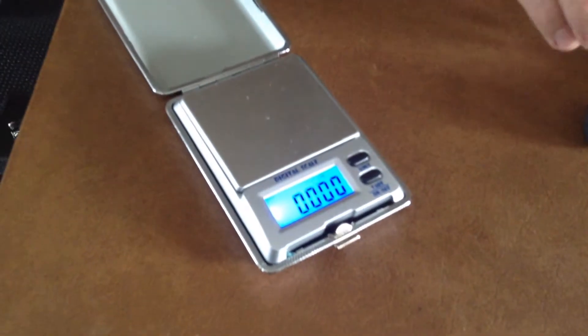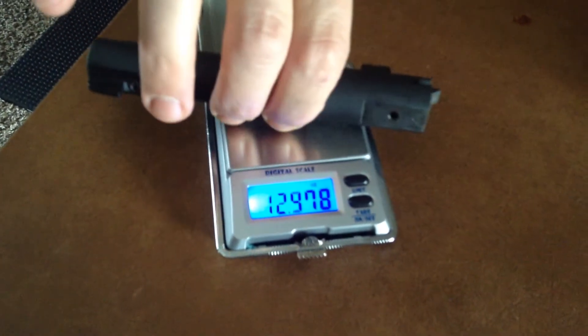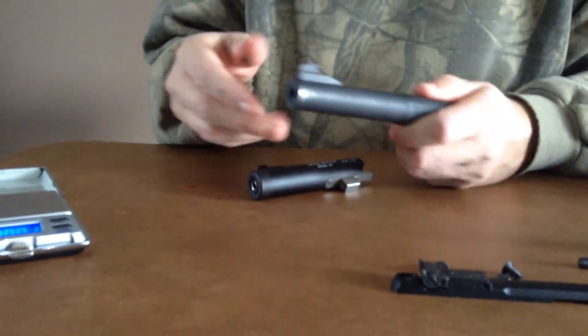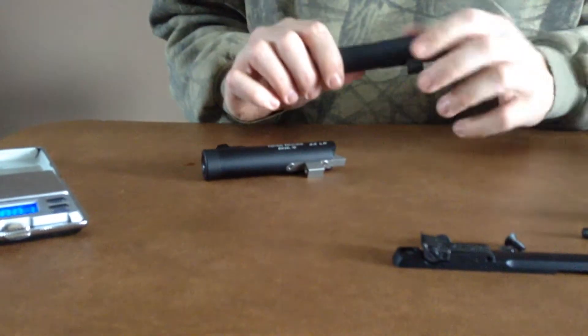Just out of curiosity, let's see how many ounces everything weighs. The Tactical Solutions barrel is going to weigh 4.66 ounces. The Browning barrel is going to weigh over 13 ounces. So you're saving almost nine ounces on the gun — I think that's significant. Even with a five-and-a-half inch barrel you're going to save some there. I did see something online where the eight-and-a-half inch Tactical Solutions barrel weighs less than Browning's stock barrel.